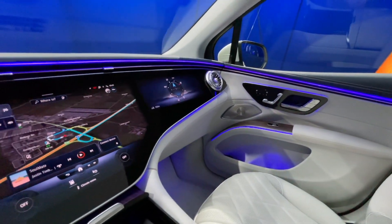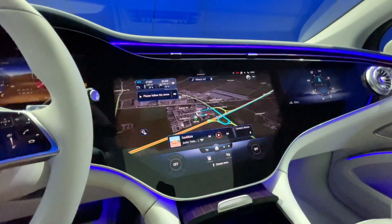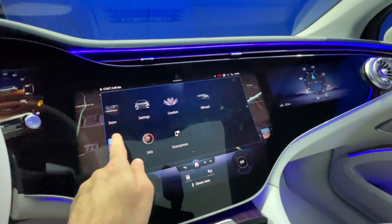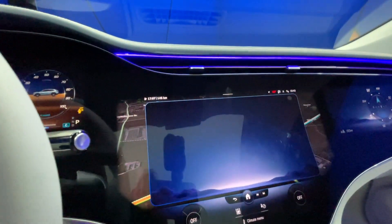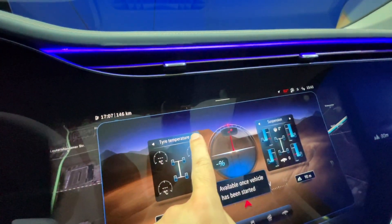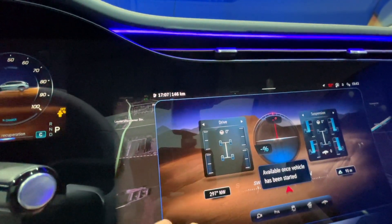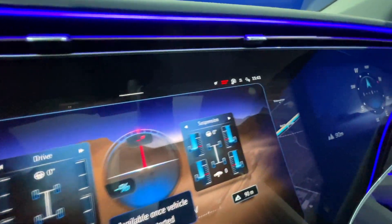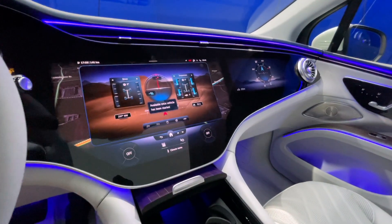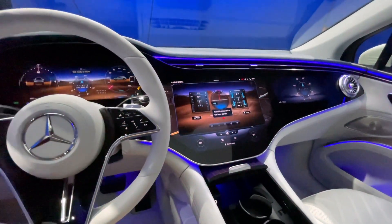Just like the EQS saloon, there are 64 different colours of ambient lighting. And this being an SUV, there is an off-road mode — you slide that over and you get all your off-road information: tyre pressures, the position of the car, the amount of drive going to each wheel, and the suspension articulation. Although I think it's safe to say this is an SUV that's not going to be going off-road that much.